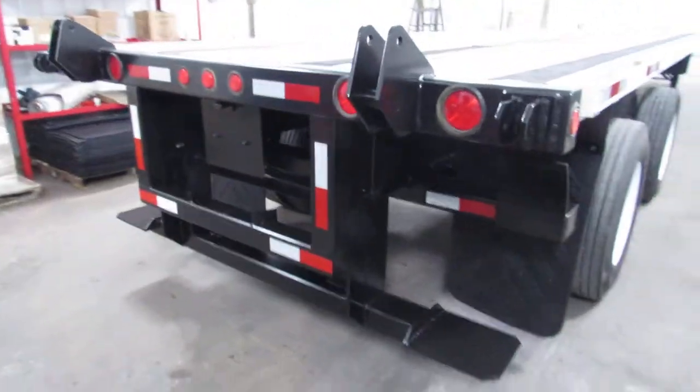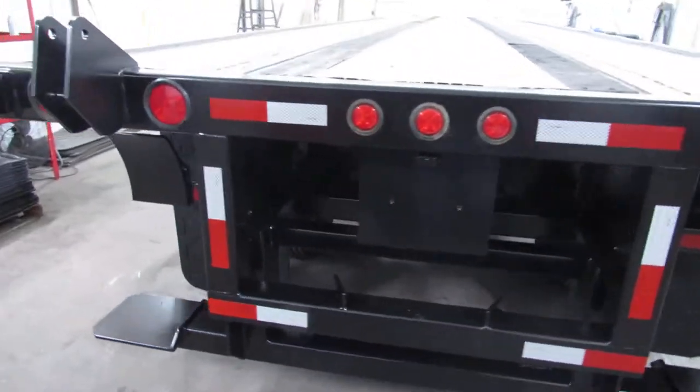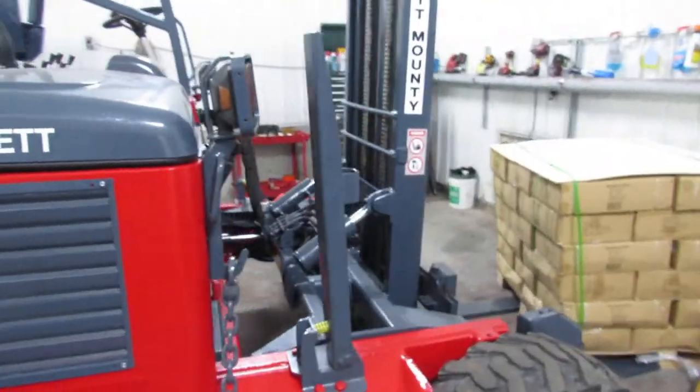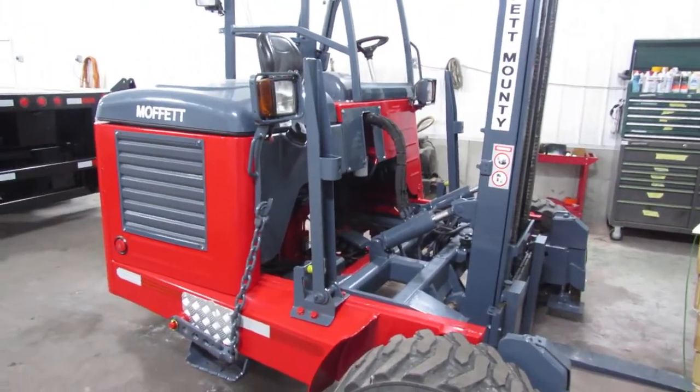As we get to the back of this trailer, you can see the universal mounting kit — it'll carry a Moffitt, a Princeton, a Lodemac, and many other brands. As I rotate around here, you can see a 2012 Moffitt M55.4 ready to come work for you.